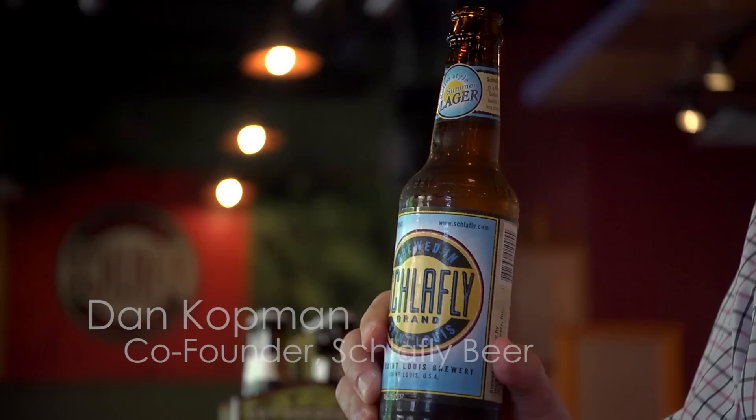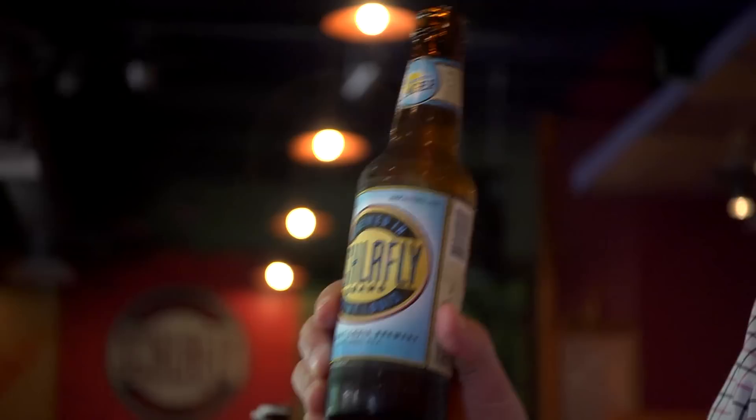Hi, I'm Dan Kottman. I'm co-founder of Schlafly Beer. What we're going to talk about today is how to pour the perfect pint. We've got an enjoyable summertime lager beer, a Helles style lager, and a tall glass.